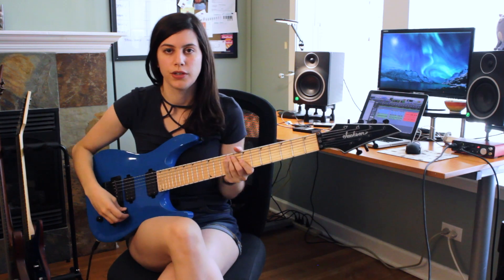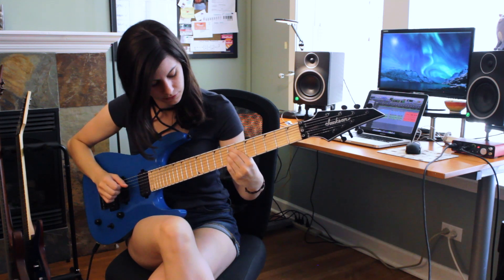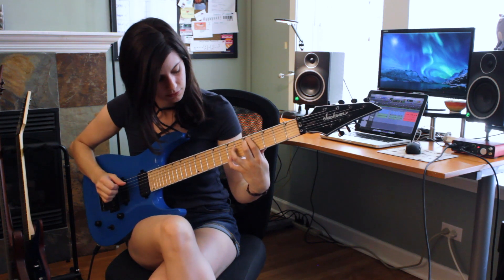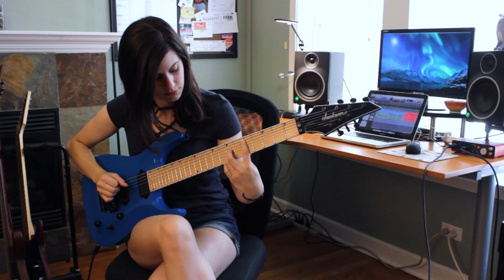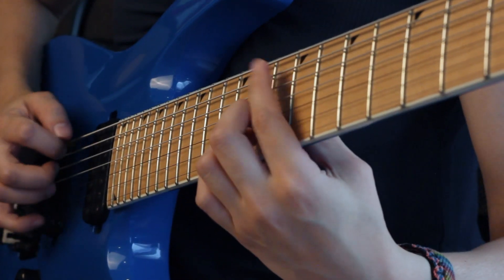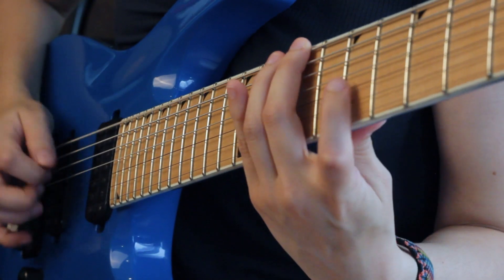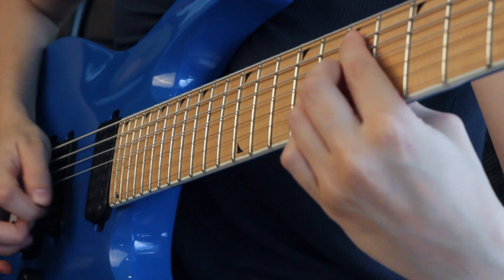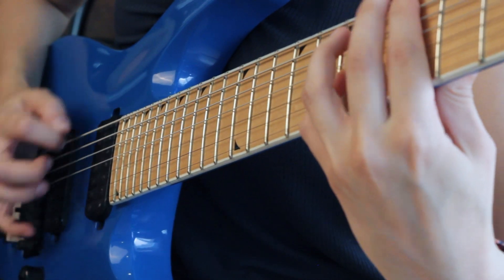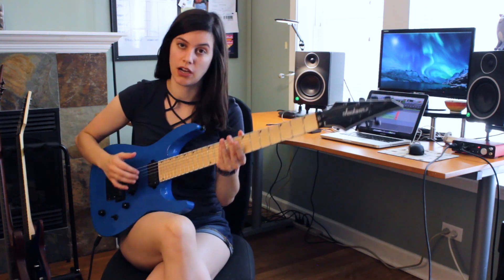So it's a pretty straightforward riff. It's based around these chords. On top of that main riff is a simple fingerpicked idea that's played on the top 3 strings.